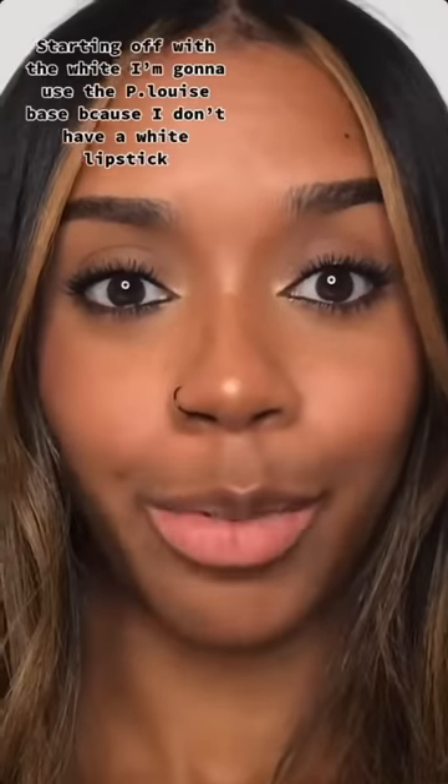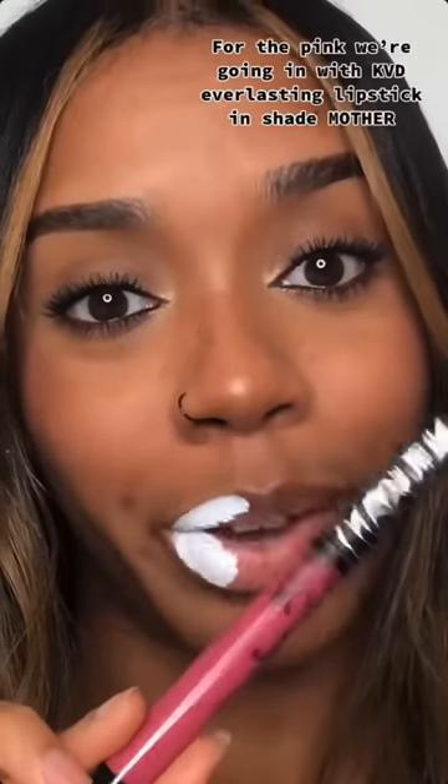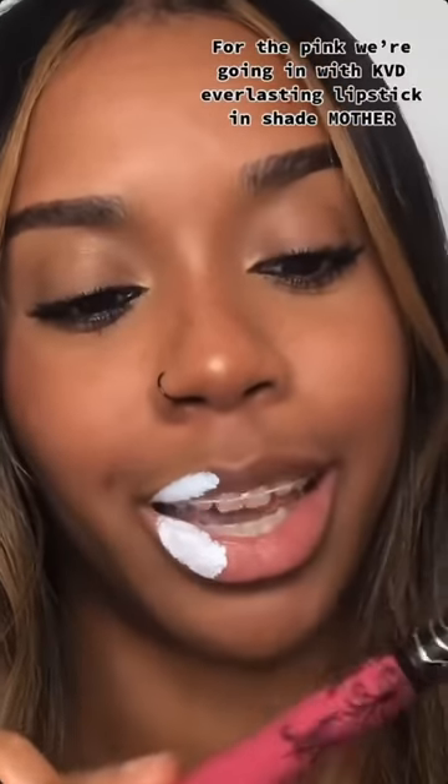Come closer. Starting off with the white, I'm gonna use the P.Louise base because I don't have a white lipstick. So she put some here and here. For pink we're going in with KVD Everlasting Lipstick in the shade Mother.